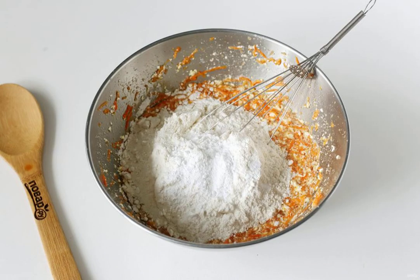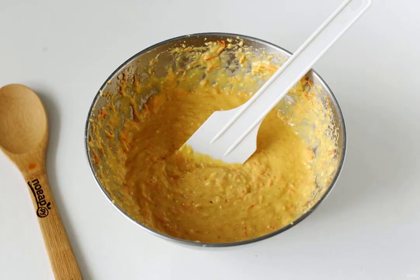Whisk everything well. Add flour and baking powder to the dough. Mix everything until smooth.